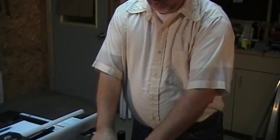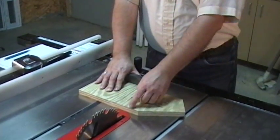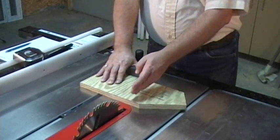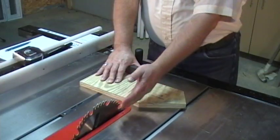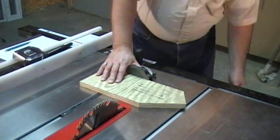In this step, we will cut the front panel away from the back panel and then cut the back panel the exact same way we did the front panel. To cut the front panel off, we drew our line at 6 inches from the top down. We will line that line up with the outside of the blade and cut the panel.